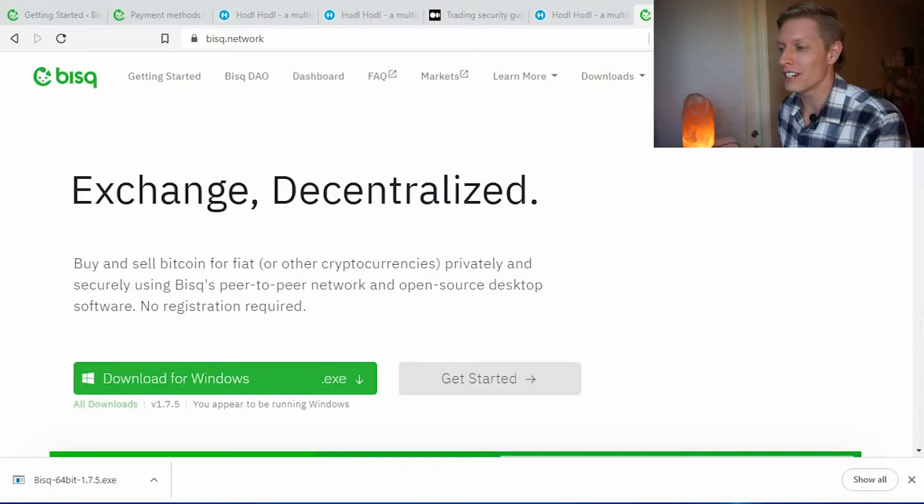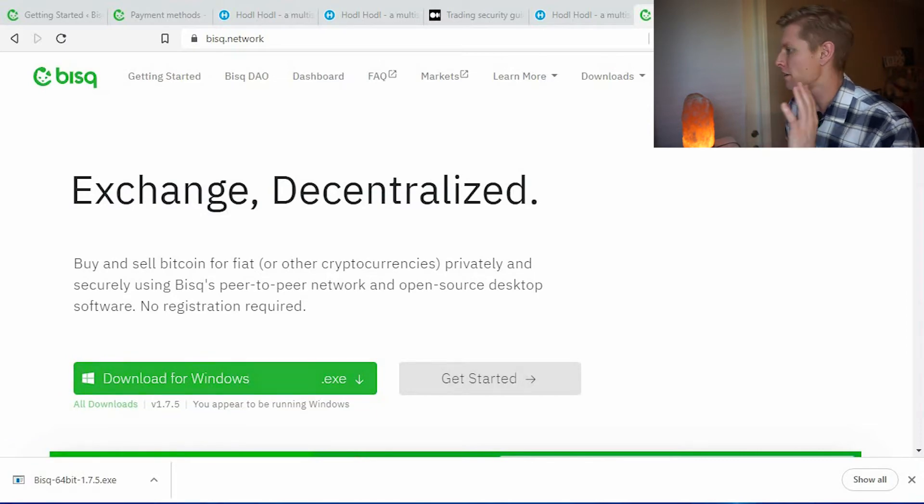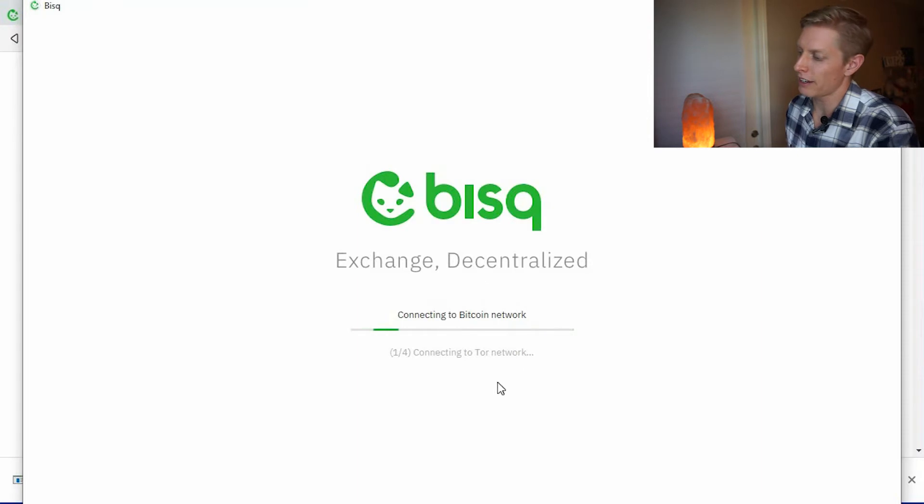So we're moving on to Bisq, which is also a decentralized exchange network that you download to your computer — I've already downloaded it. Make sure you read through everything before getting started. I like that Bisq uses the Tor network to keep your transactions private. I also recommend using a VPN; if you don't have one, check out the link above. It's best practice to remain private, so a VPN is ideal.